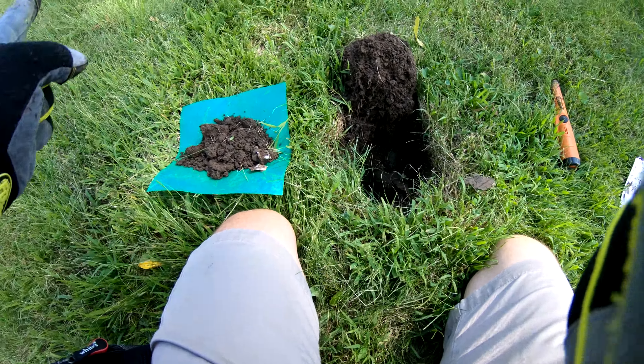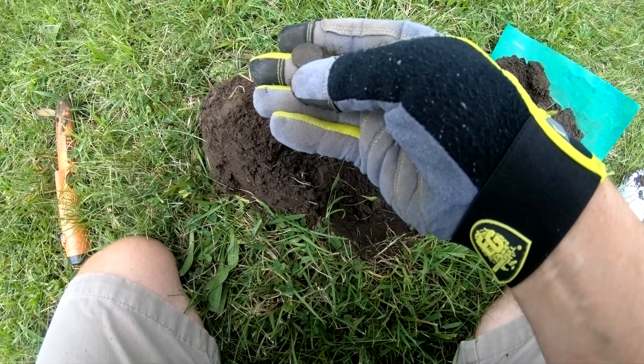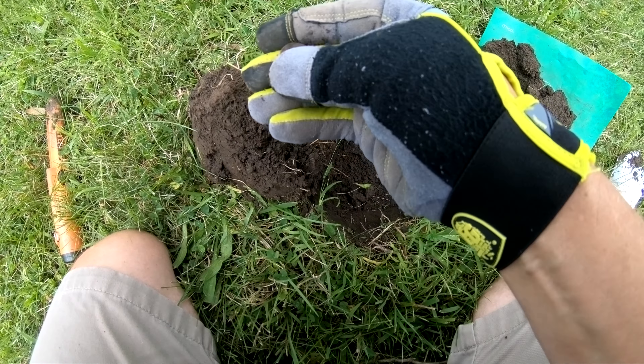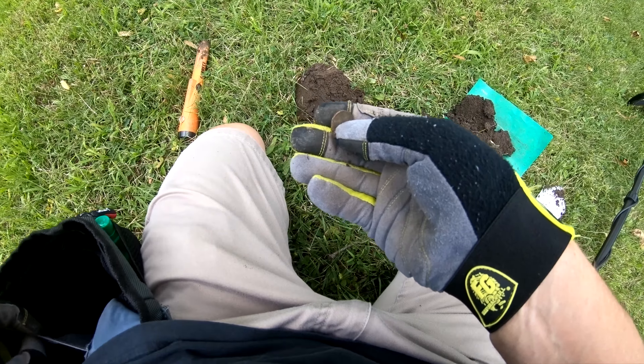I do have something here — it's pretty low value, like maybe a 13. I'm going to dig it just because I haven't been getting much out here. I've got the sensitivity jacked up to 25 and I'm on Park 2 mode. I'm just learning this detector — I don't really know anything about it, first time out. Let me dig this one.